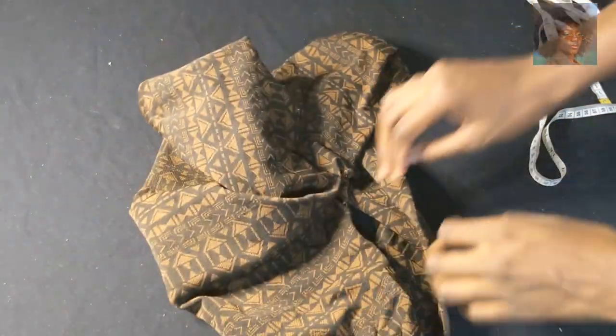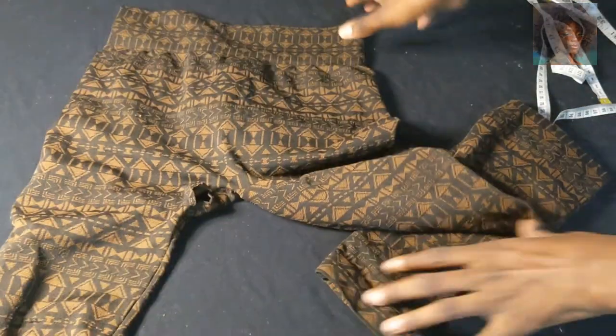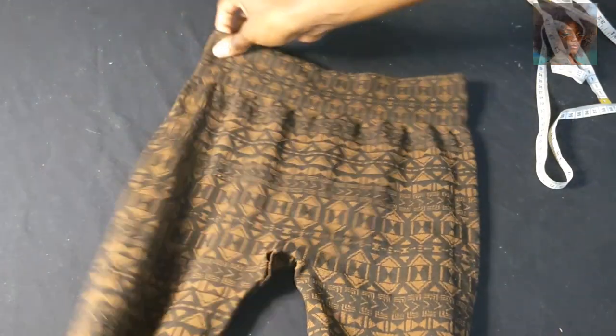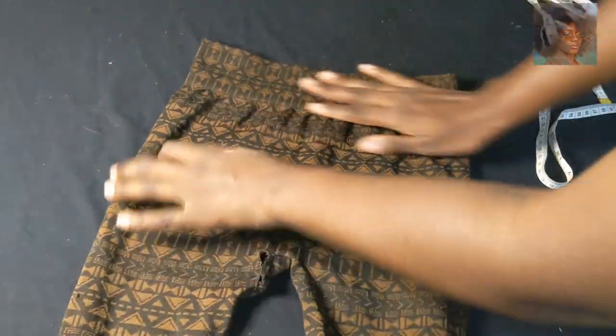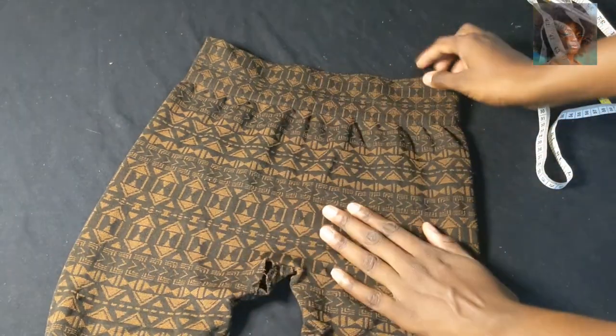It didn't work out in some ways — the crotch tore because of the pointed thread on my sewing machine. The leggings were about $1.99, so a very cheap pair.